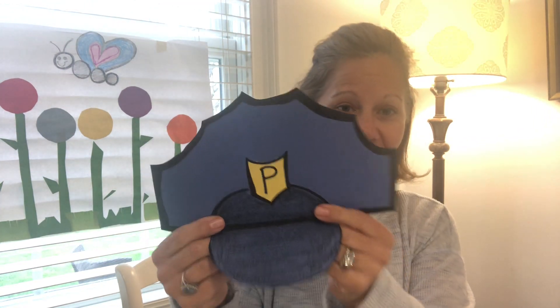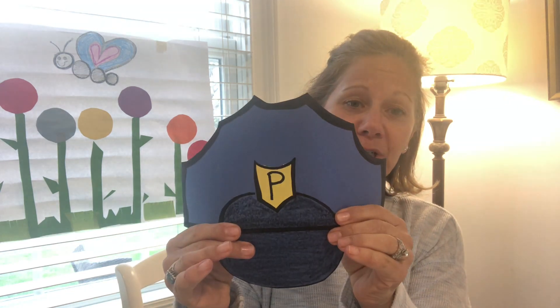Do you know what that P is for? It's for police, because this is a police hat. You need blue construction paper. Friends, I hope you have fun making this, and I hope you're all doing well.